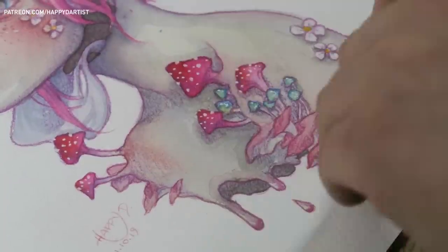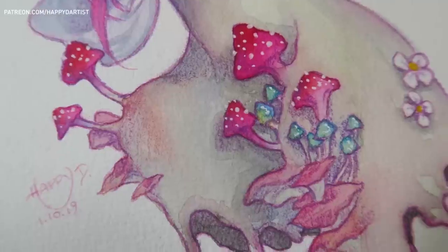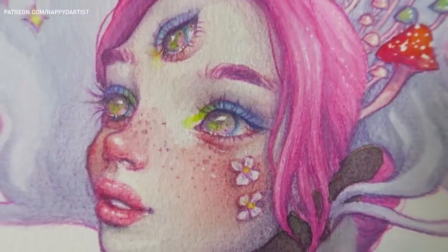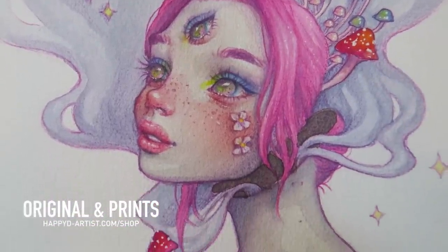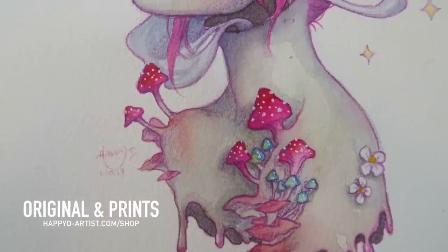I hope you guys enjoyed watching my process of this trippy mushroom girl with a third eye. Once again you can find a discount code to the awesome Arteza art supplies in the video description. And if you're interested in adopting this mushroom girl I do have the original and prints listed in my shop at happyd-artist.com.